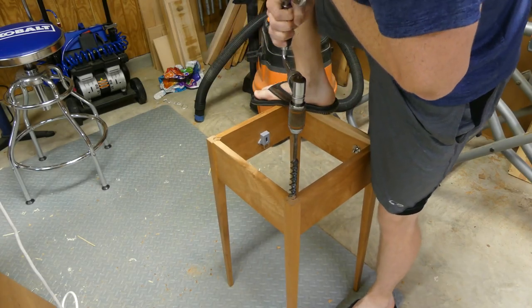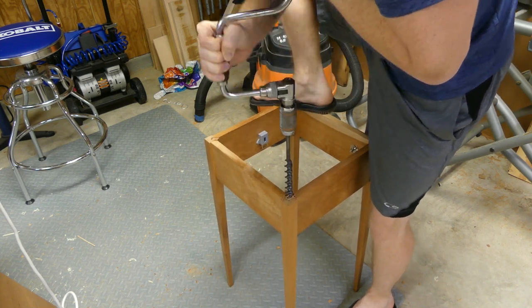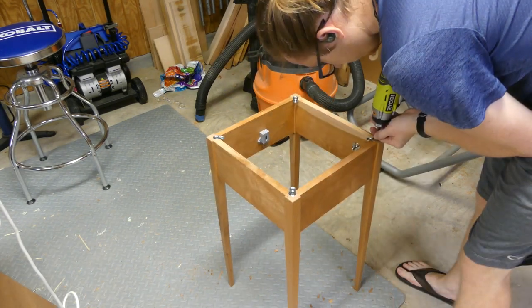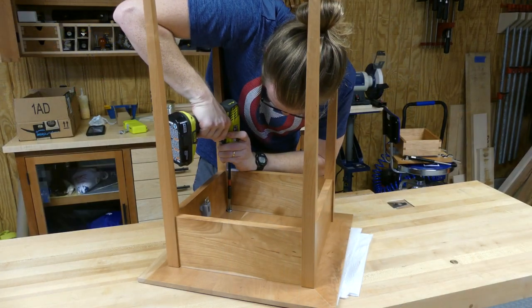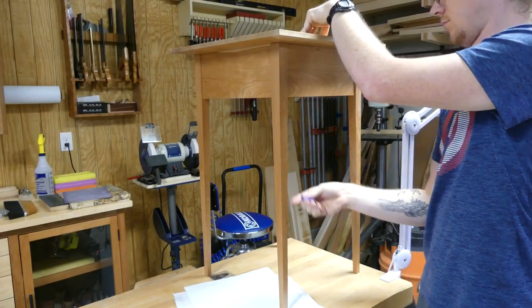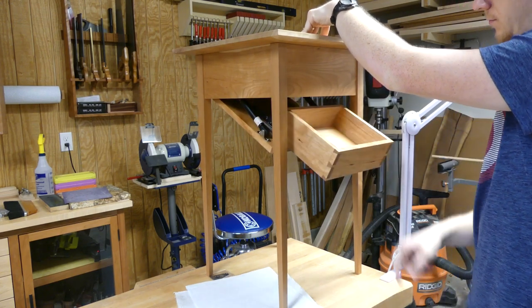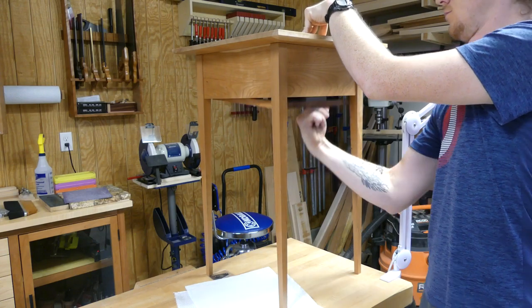I hold the tabletop to the base using some figure eights. I bought a bunch of them so I just had them lying around and decided to use them. I went ahead and attached it to the top of the legs — I've done this before, it works really well. I've had no issues with my coffee table and side table done this way. At this point we're done. You're probably thinking that's a sexy table, and I just want you to know that's okay, because you're right.